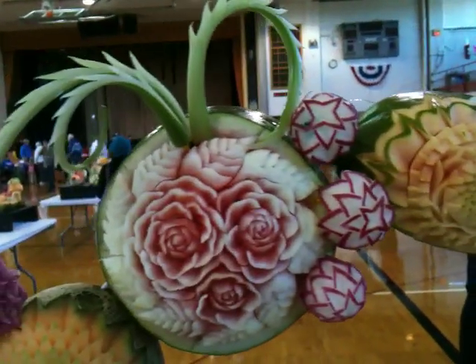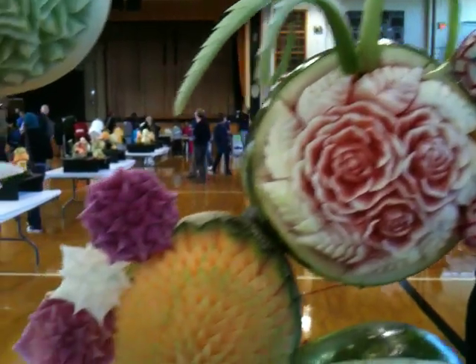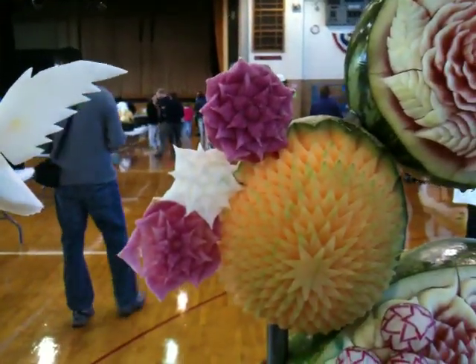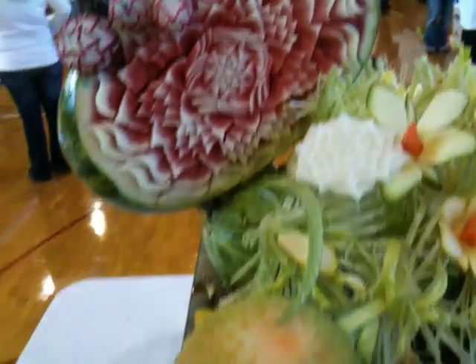papaya, some nicely done radish, celery, watermelon, root flowers, cantaloupe. He's just got a ton of stuff going on in here.